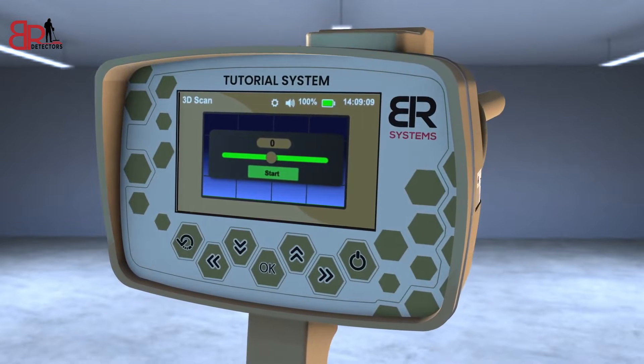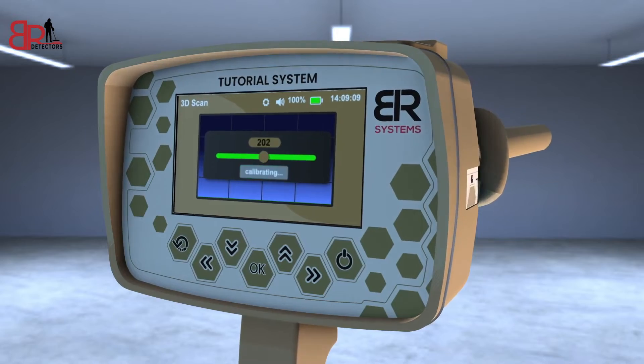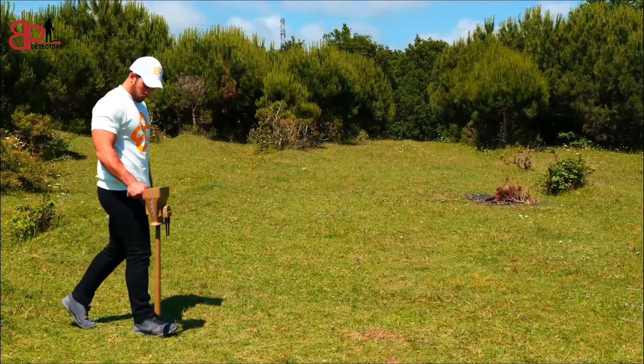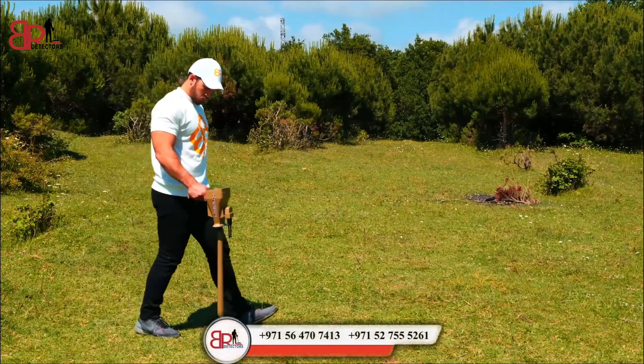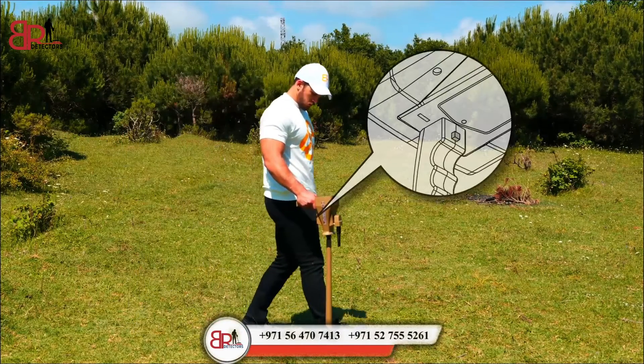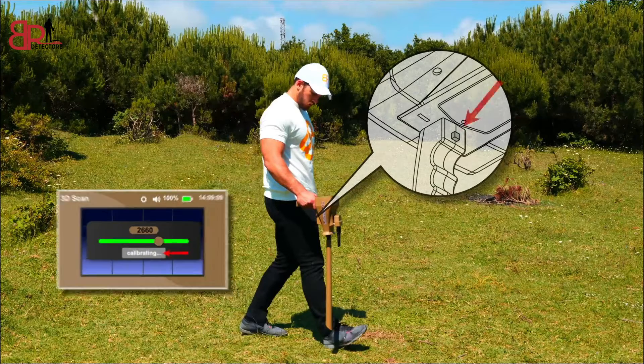The system will ask you to go over the scanning area to calibrate the system. Stand over the area, point the device vertically, and move steadily in the scanning area. To start, press the grip key and wait for the message 'Calibrated.'